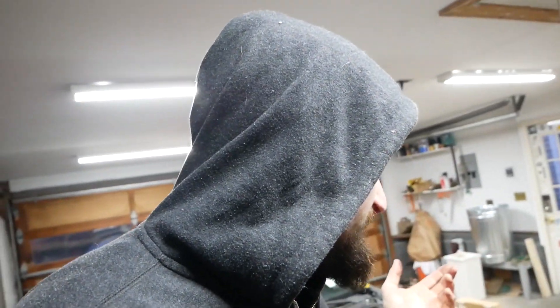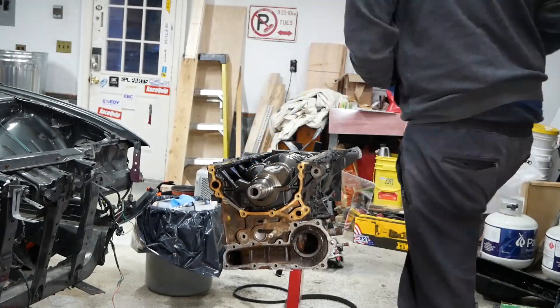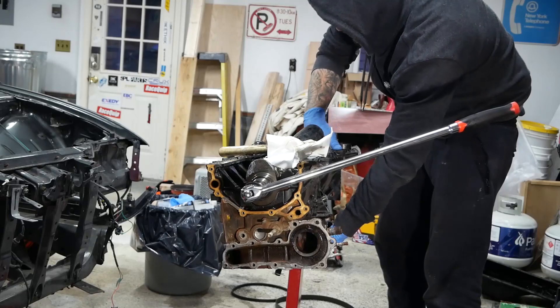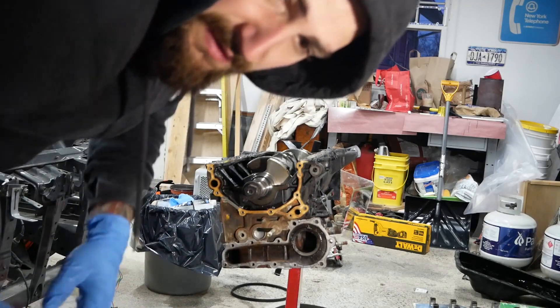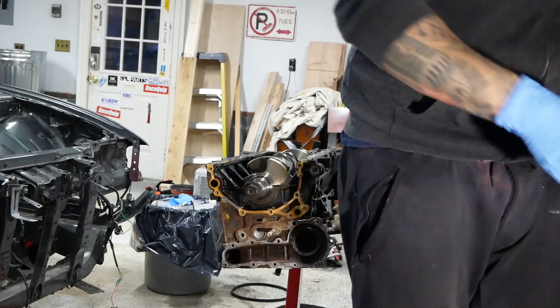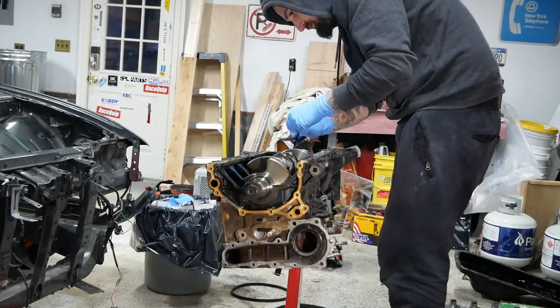Let me pull these out — it's two bolts per piston and there's six cylinders so it should come right out pretty quick. Then we can take the crank out. Cylinder six — one's out already. Alright, we're at the point where I'm gonna pull out the crankshaft now. Make sure not to drop that back piece — it's probably going to fall. But we're getting there.